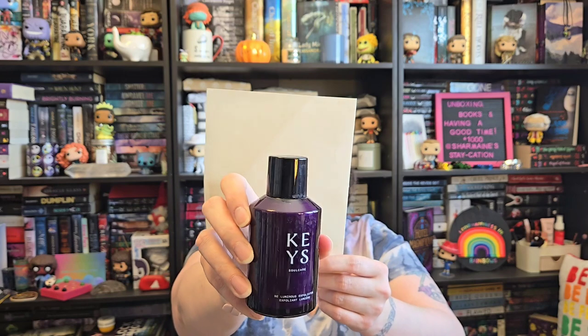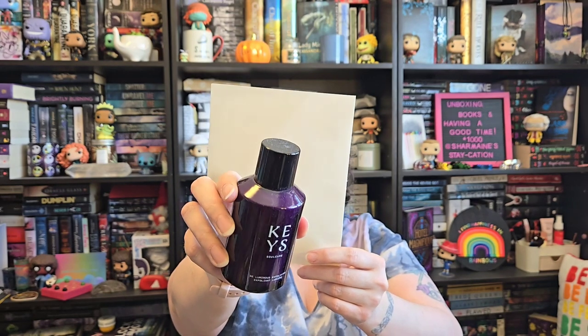And then I got this Keys Be Luminous Exfoliant. It actually comes out as kind of a sand powder, and then you mix it with water and it turns into kind of a foam. My skin is dry — same thing, same reasoning. So I'm going to use this to get rid of my dry skin.